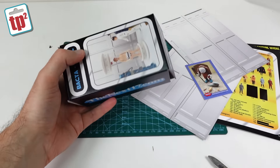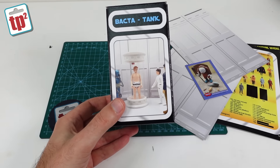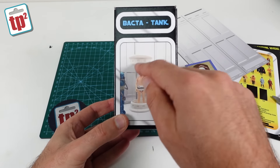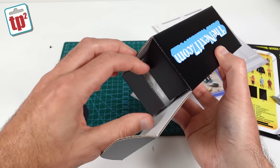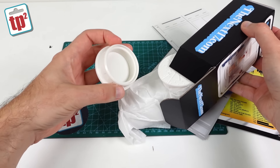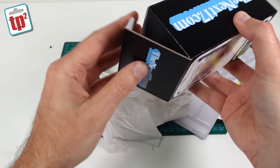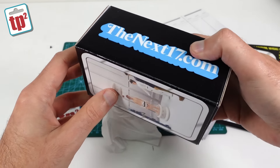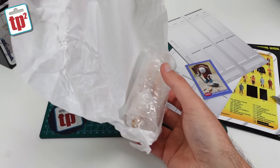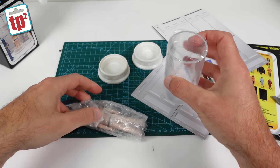This is one he's been talking about for a little while. This is Luke in the Bacta Tank from Star Wars: The Empire Strikes Back, and you actually get Luke and a Bacta tank. It's a really nice box — a nice little way of displaying it. You can see the figure on the front and The Next 17 on the side. Inside we have what looks like a Perspex tube with Luke in the middle of it.